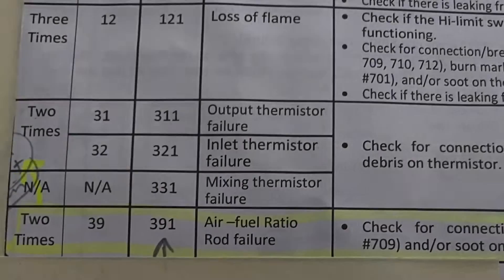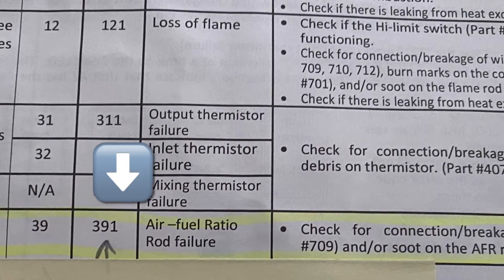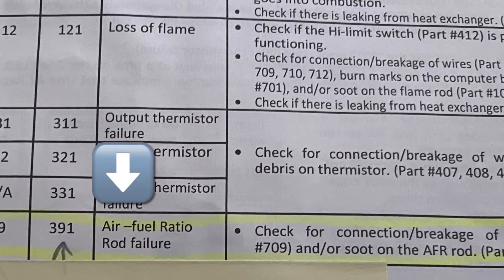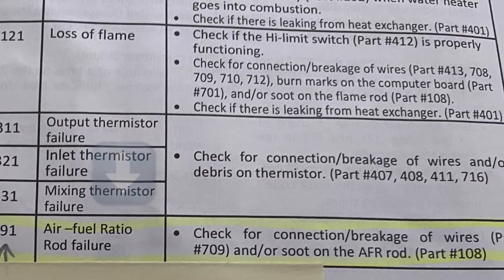We have the 510 model, so that, according to the manual, means an air-fuel ratio rod failure. The manual recommends checking the wire connections, making sure neither of the wires are broken, and checking for soot on the flame rod.